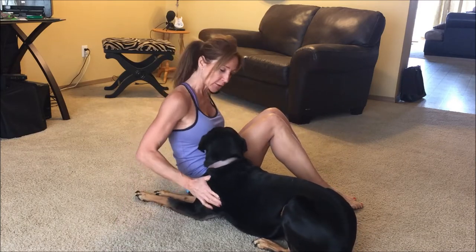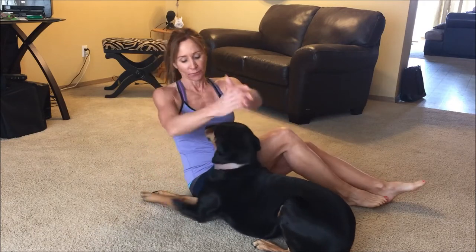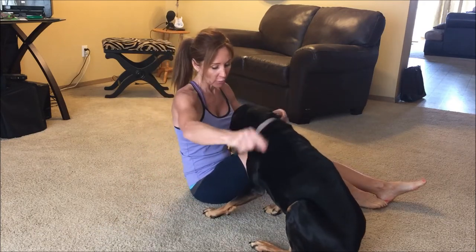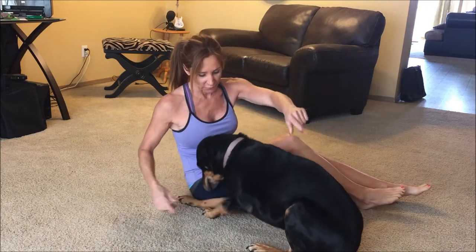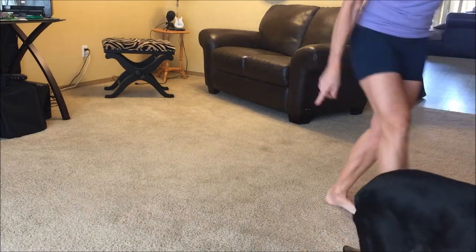Crystal, go lay down. Come on. Go lay over there. Go lay on your bed. It's not time for your sit-ups. Crystal, come on, go lay over there. Stay.